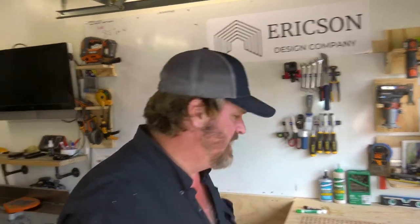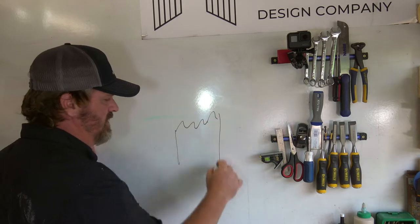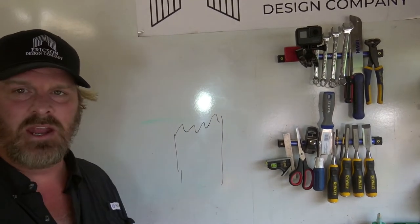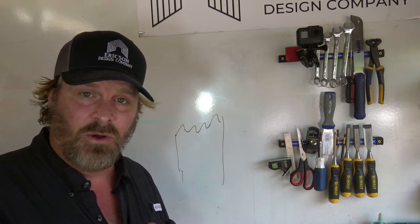Why do we do it? Because we beat up our lawnmowers — they hit rocks, they hit branches, you've all been there where it kicks back on you. You should do this about twice a year. When the lawnmower blades dull, it basically bruises the grass, just like cutting a tomato without a sharp knife — you'll bruise it and it'll start wilting out.